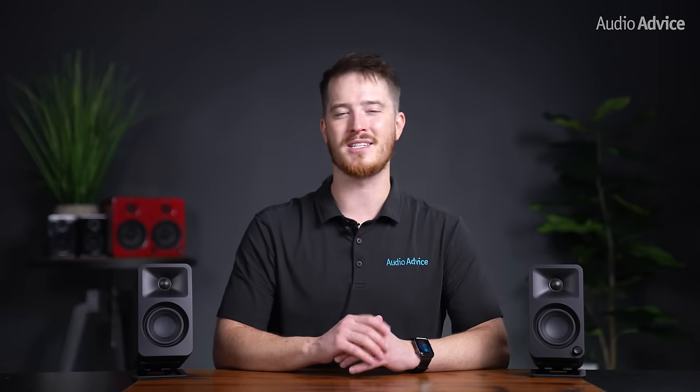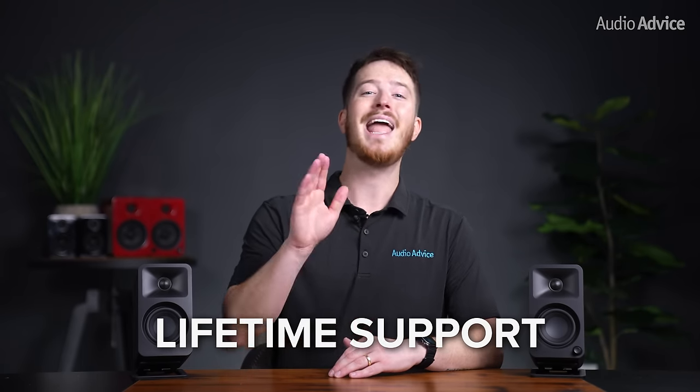And if you'd like to support us, consider ordering your Auras or any of your home theater gear at audioadvice.com, where we promise free shipping, lifetime support, and a price guarantee.